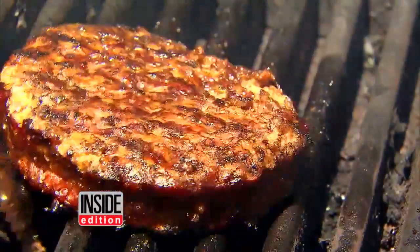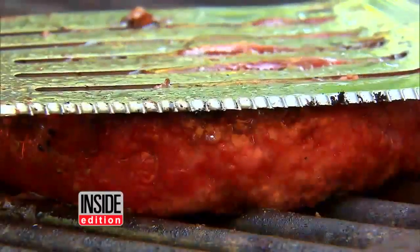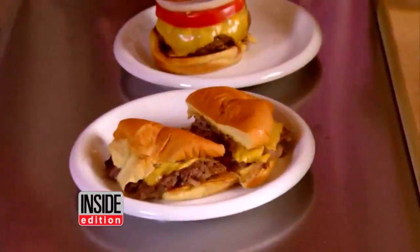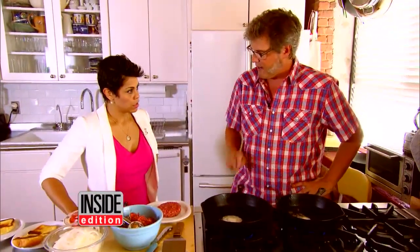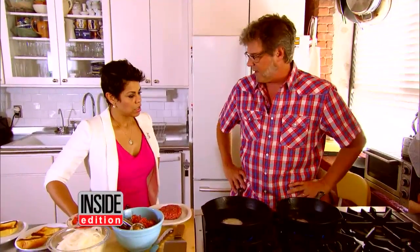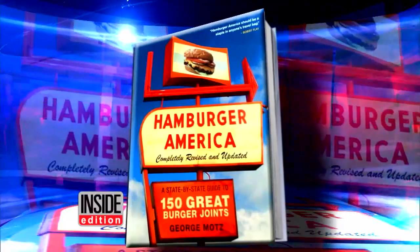Summer is prime time for burgers and backyard barbecues, but this hamburger expert says for the perfect burger, you gotta head indoors. This is the best way to cook a burger inside — in fact, the only way to cook a burger inside is on a flat-top griddle or a skillet. George Motz has written a book on burgers called Hamburger America.